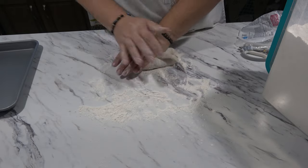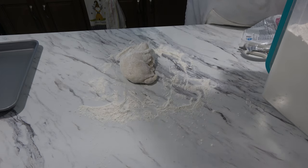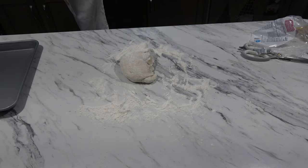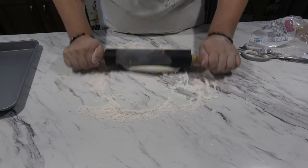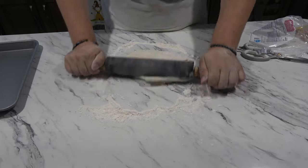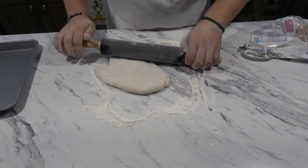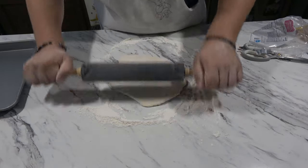This dough is really nice. I'm going to go ahead and roll this out. I feel like I'm going to break this, but I'm going to roll this out into a rectangle and we're going to see how far I can do that.